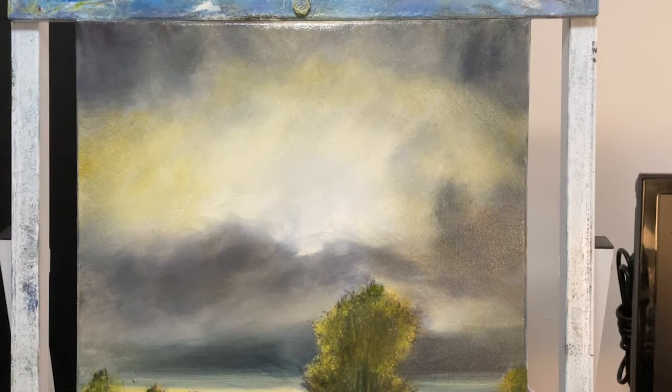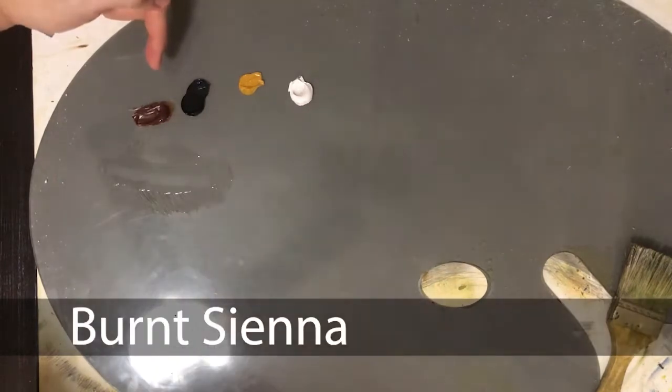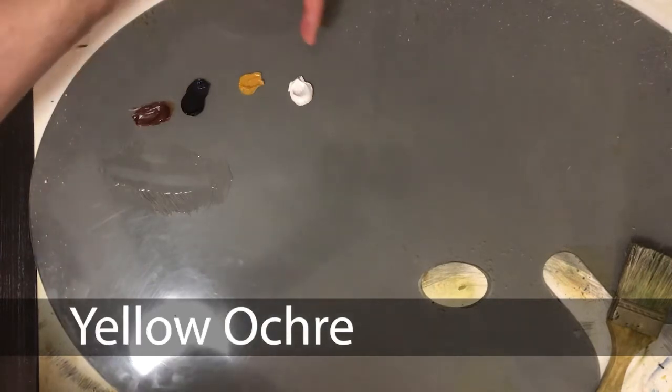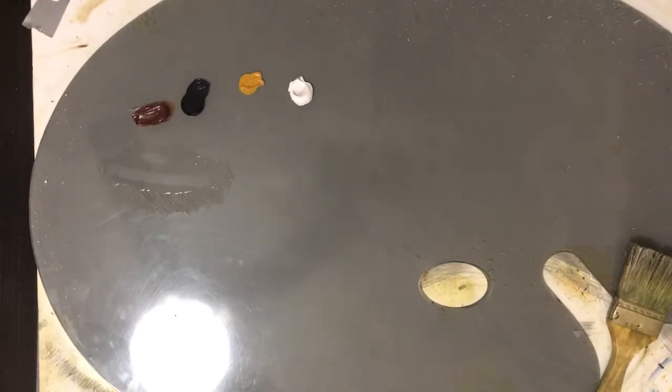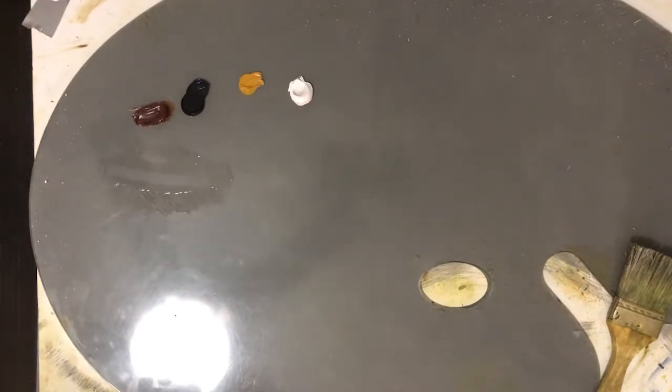Now how I want to do that is I don't want to just put in black. I want to make my own black. We've done this in the past in other videos. We're going to mix what's called a chroma black. It's probably not going to be a true black. We'll start with the colors here and I'll explain what I mean. We've got burnt sienna, Prussian blue, yellow ochre, and titanium white. I'm going to mix the Prussian blue and the burnt sienna together to do that.